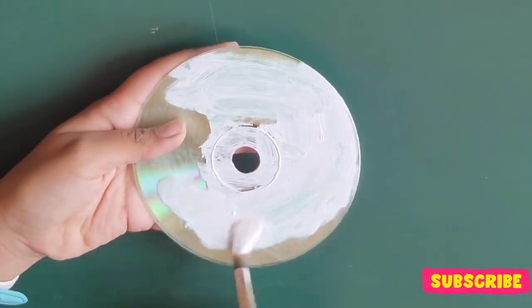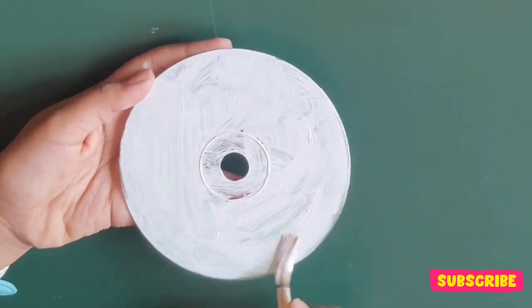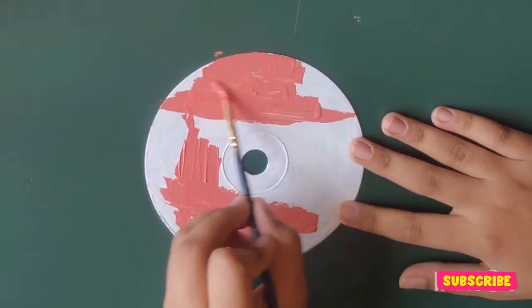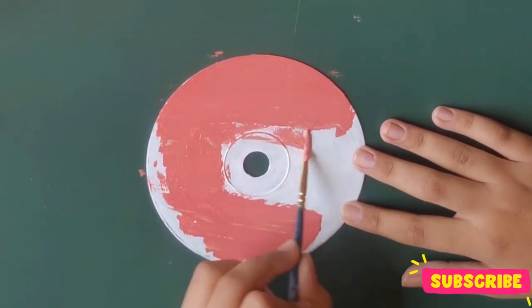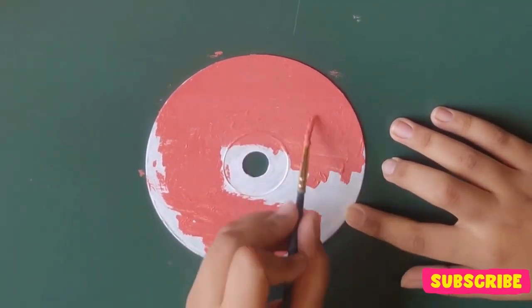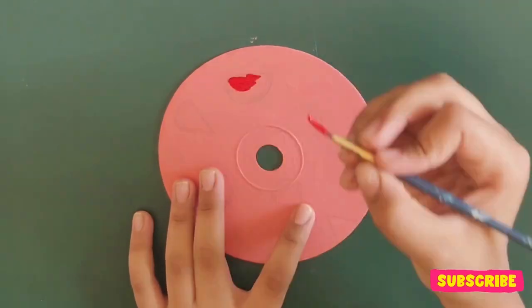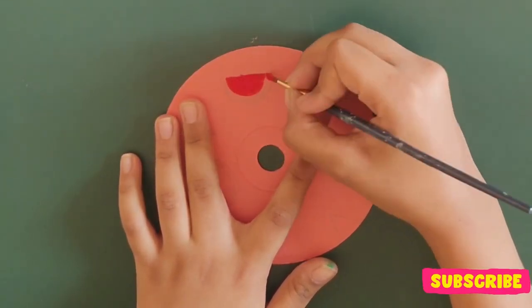These two steps are basic for any design on the CD. My background color for this design is light red. I would suggest you to use a thick brush to increase your productivity. As this is the season of summer, I thought why not paint some watermelons.